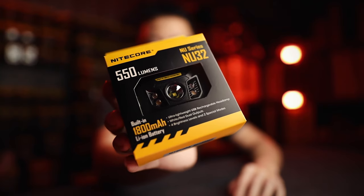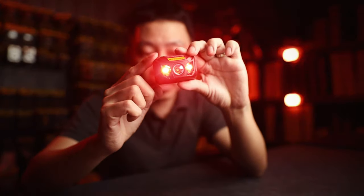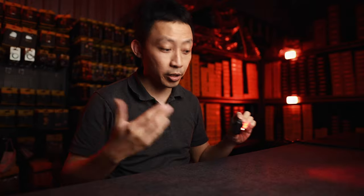Daryl mentioned he needs something hands-free that can light the ground. We'll go up to the best red lights to help you see, plus the hands-free requirement. First, we start with the NU32, advertised as a white light and red light. The Thumb red light is 0.25 lumens, the Tiki LE red light is 3 lumens, and the NU32's red light is 9 lumens. It does a good job illuminating a spot, but it doesn't do a good job of covering a wide area when you're walking around in the dark.